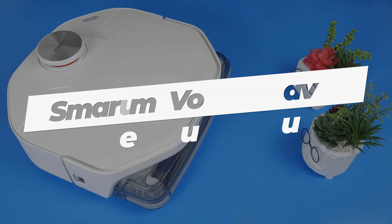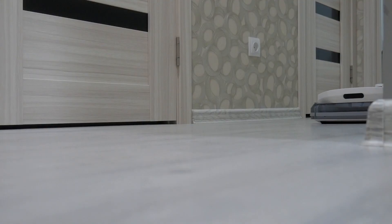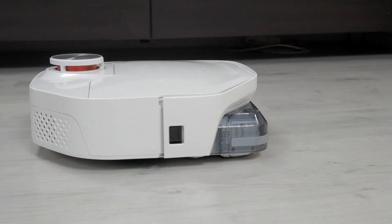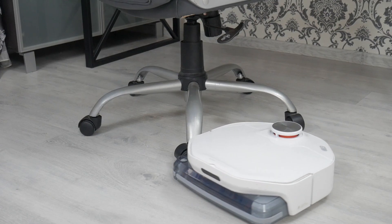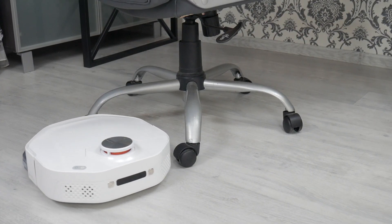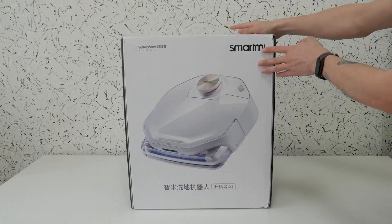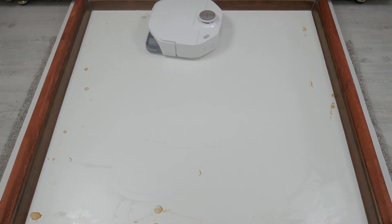The SmartMe Vortex Wave Robot Vacuum Cleaner is a premium robot. It cleans the floor and immediately sucks in dirty water, maps with a LIDAR, and returns to the station itself to rinse the roller. The nominal price of the kit with the station is $800, but with discounts you can get it for $450 or $500. The offer seems tempting, but how good is the SmartMe Vortex Wave in reality? Let's unpack it, run a series of tests, and answer the question as objectively as possible.